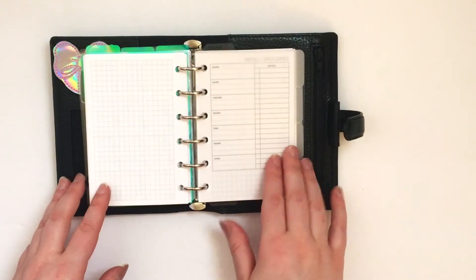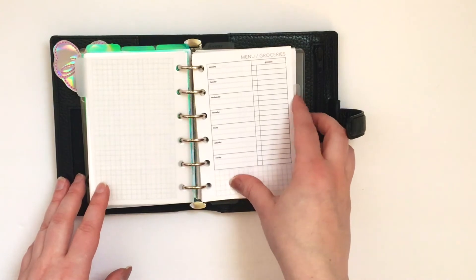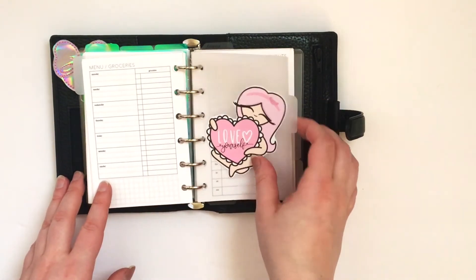These are the Day on One page — I believe that's just a freebie in Peanuts Blanner Co.'s Facebook group. And then I have some vellum dividers that I made with my grocery lists, another freebie from The Honey Bee Shop.